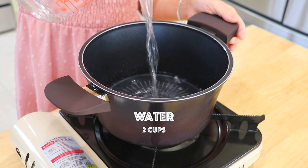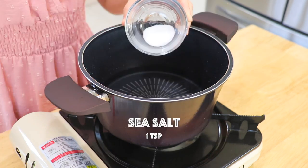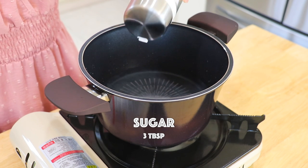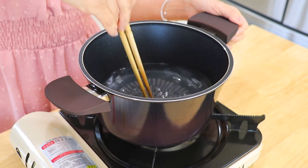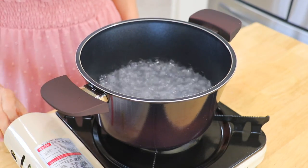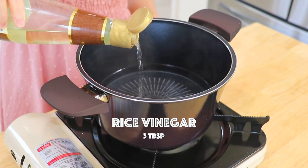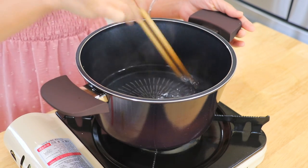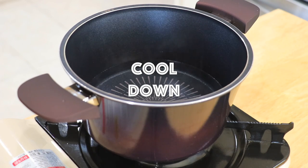To make the brine, in a small pot over low heat, add the water, sea salt, and sugar. You can add more or less based on your preferences. Stir until the sugar is dissolved and bring it to a boil. Turn off the heat and add the rice vinegar. You can also replace it with white vinegar or lemon juice. Mix well and cool down to room temperature.